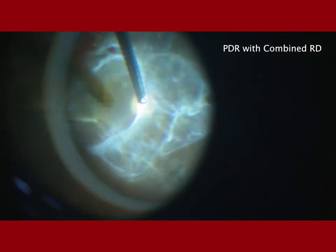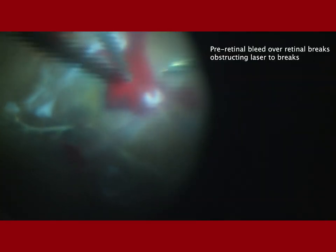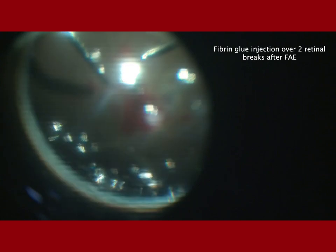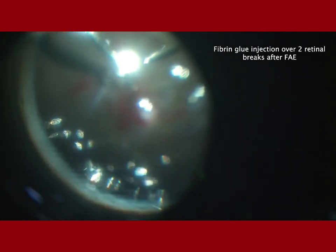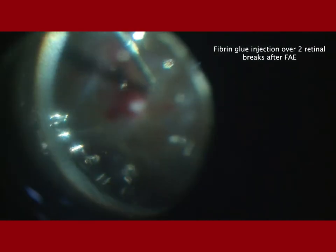This is another patient with PDR combined RD that required extensive membrane peeling and segmentation. There was pre-retinal hemorrhage and an iatrogenic retinal break. Attempts to remove the hemorrhage were unsuccessful, so the two breaks could not be lasered adequately. One was an iatrogenic break and the other a pre-existing break; these were then closed by injection of fibrin glue over each of the two breaks sequentially.